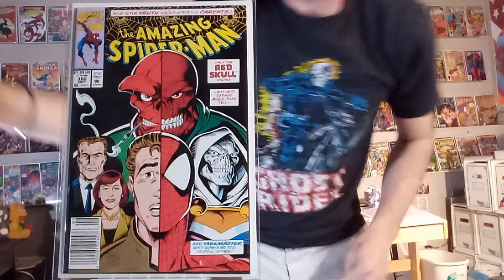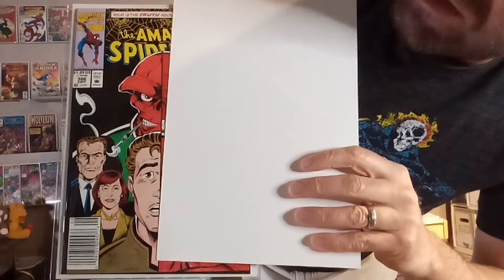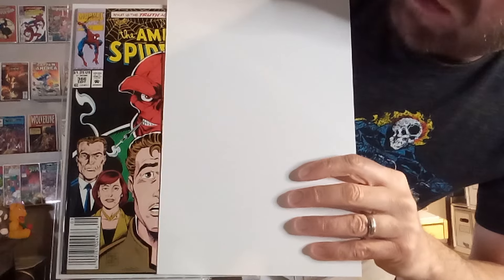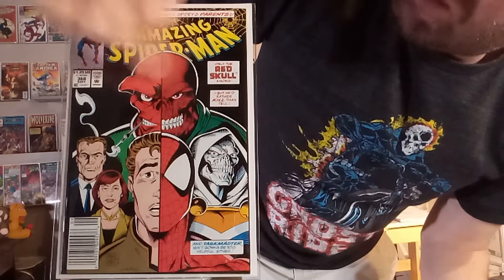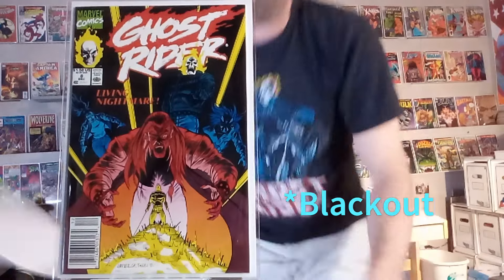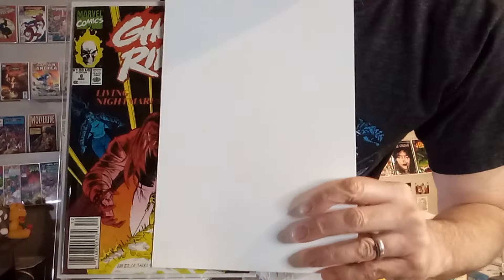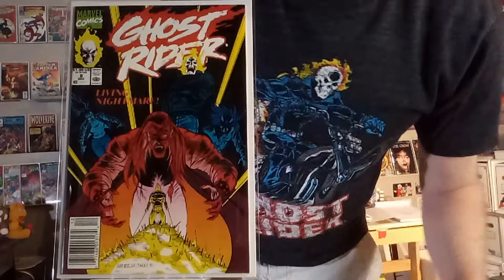Next up, we've got Amazing Spider-Man number 366 — a twofer on this one too, where you get the Red Skull in an updated version alongside Spider-Man with his mask on. And then on the other side, a different version of the Red Skull smoking a cigarette, and Peter Parker without his mask. When it's revealed, look at how the two images of the Red Skull mix. I love to see how the mask fits over the head of Peter Parker. Next up is Ghost Rider number eight. One of his main villains had half of his face burned off — you get to see what he'd look like if his whole face was all burned, and what he'd look like if he hadn't sustained any injuries. It's a kind of Two-Face treatment on that villain.